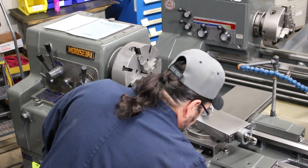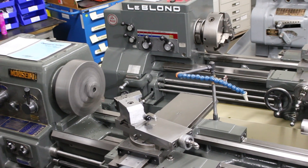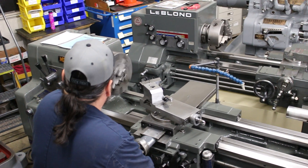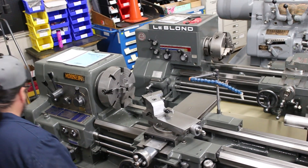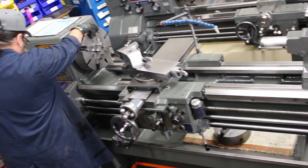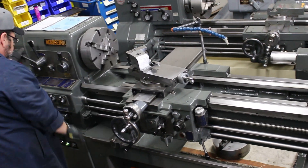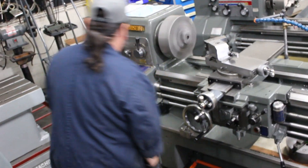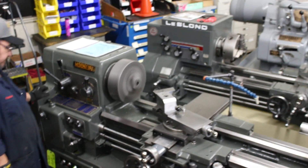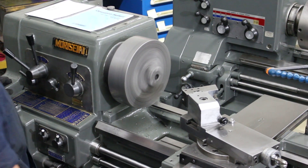510 RPM demonstrated. This machine is a very good runner — it's been very well maintained. That's 1,800 RPM.